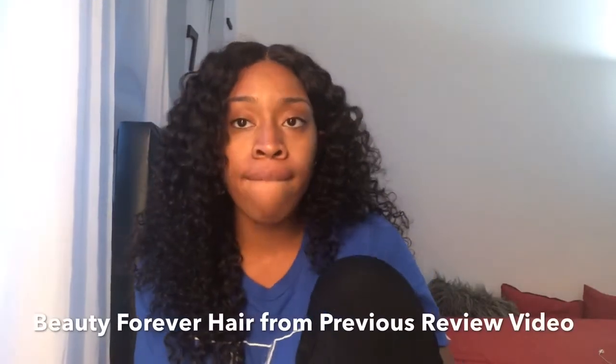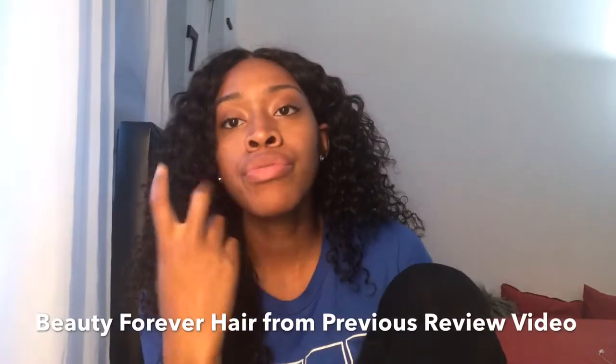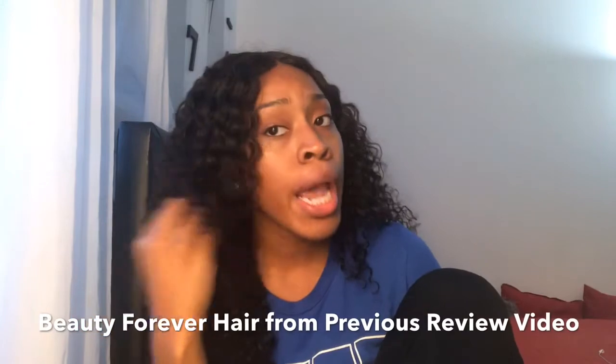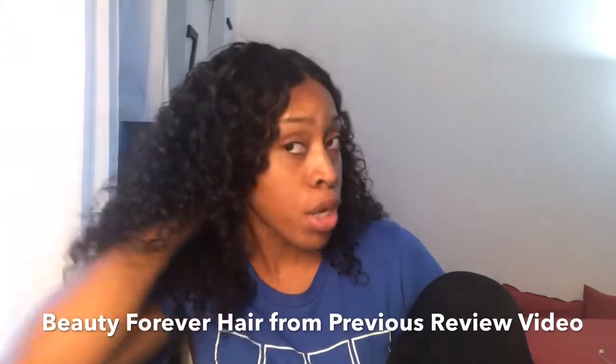Hey everyone, welcome back to my channel. This is going to be a video of me spicing up this hair. Currently I have two black curly wigs and I don't need two black curly wigs, so we're going to add some spice and flavor and color to this hair. I am so excited because I will be going to Puerto Rico. I get bored of hair colors very easily, so it's time for a transformation. I'll see you after it's done.